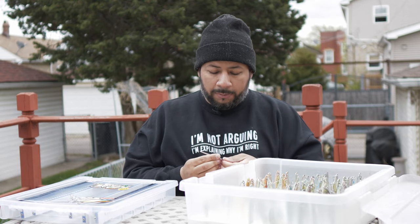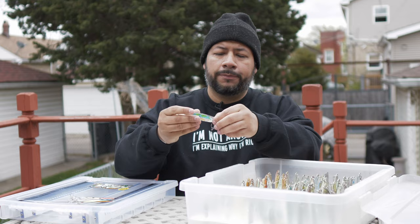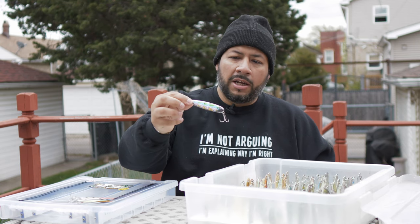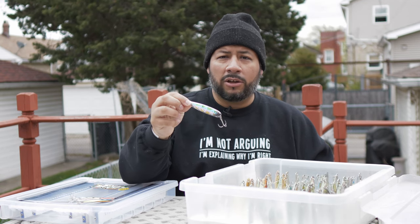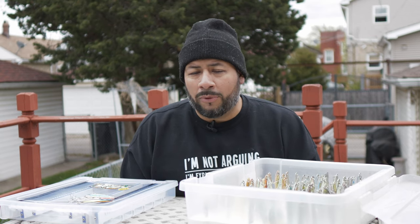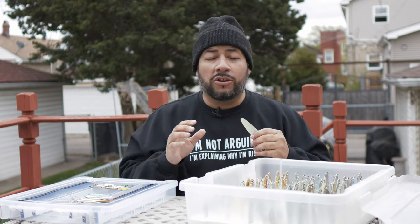Another one I like especially on lead core when fishing the top 40 feet of water is the Stud — a Michigan Stinger spoon on a silver blank. What's great about it is it flashes insane. The amount of flash off this thing is why I like it on a lead core fishing high in the water column. I picked it up last year, tried it on a whim, and was really impressed by how consistent the action was — multiple hits and fish caught on it.